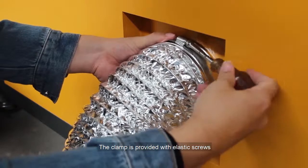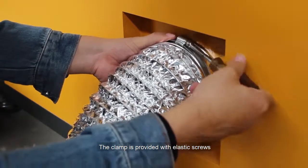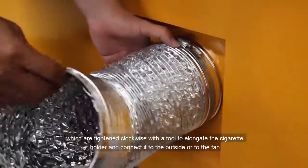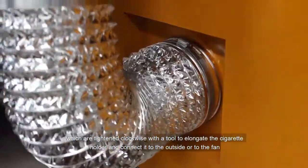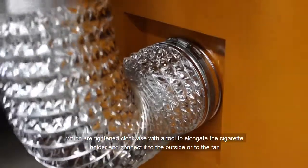The clamp is provided with elastic screws, which are tightened clockwise with a tool to elongate the cigarette holder and connect it to the outside or to the fan.